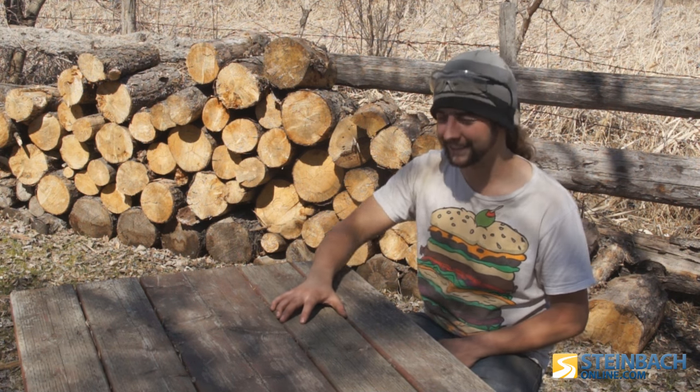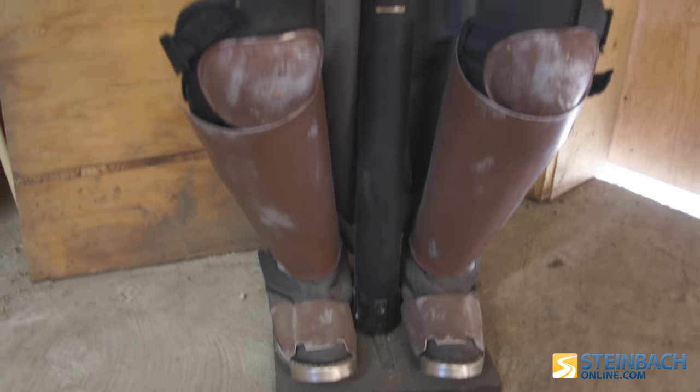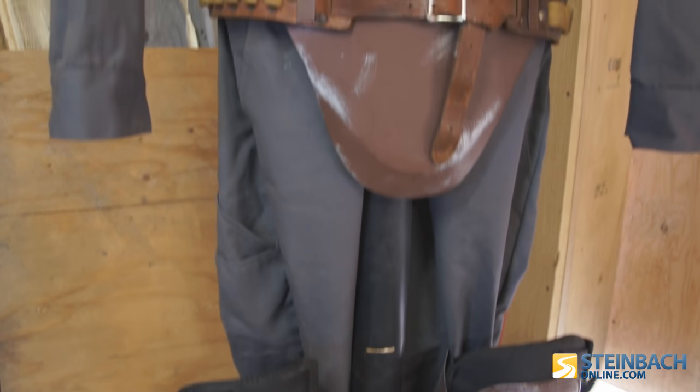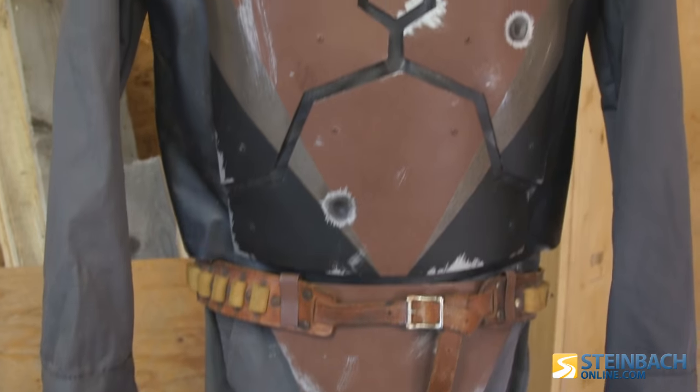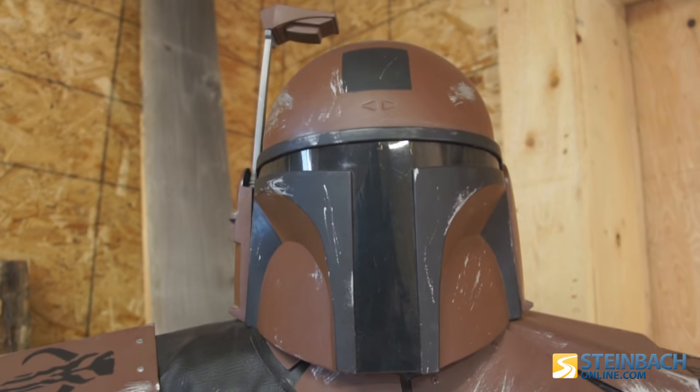The Mandalorian armor has been my comic-con costume for the last couple of years — just a cool character from Star Wars. The armor plates are all made out of aluminum, the helmet is plastic, and I painted it and everything myself. I put that costume together just for comic-con every year.